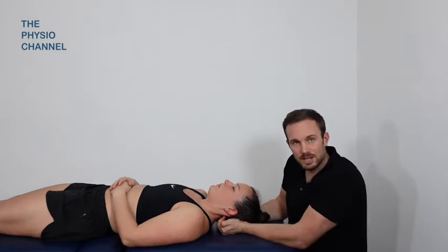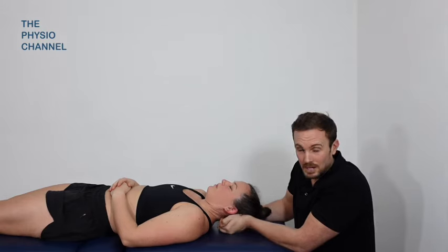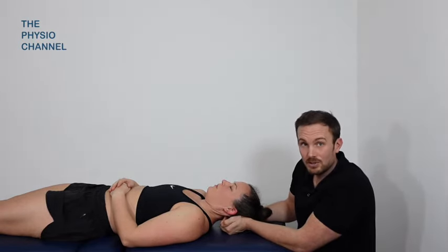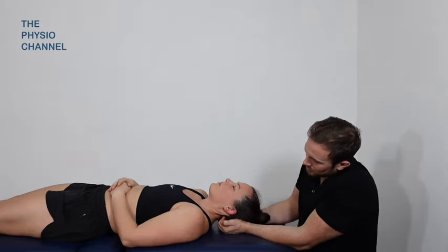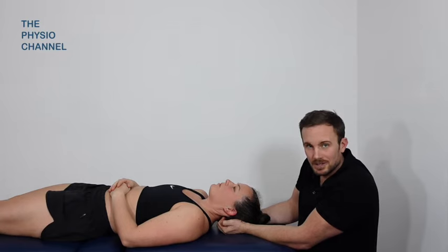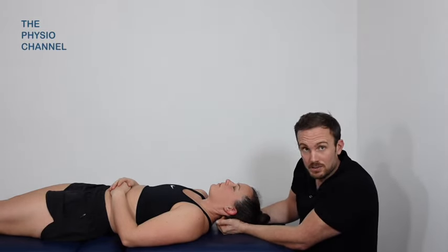There is a more advanced way of delivering this treatment - it just involves a bit of understanding from the patient, but it's quite straightforward and if they get it right it can feel really nice. Just lift your chin up a little Rose - so the patient lifts their chin up a little bit, getting that upper cervical extension, and then they need to relax again to switch off the muscles on the back of the head.